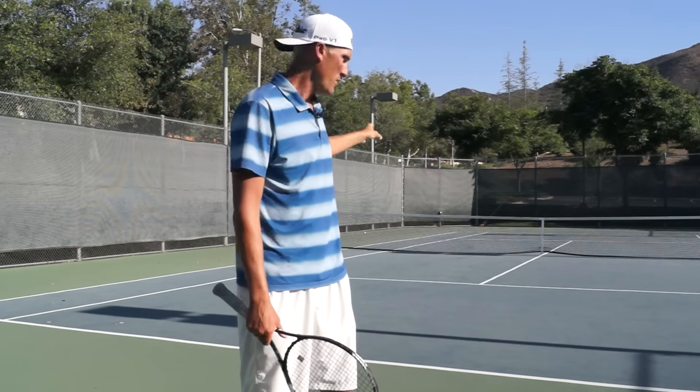Practice makes perfect. Really try to think about those three key components to get that serve going. If you're struggling, I always suggest a little progression: try a couple from the service line, and if you're having success there, make your way back and try a couple from no man's land. Getting that nice visual of seeing the ball get to your target consistently will make it easy to then execute those from the baseline really well.